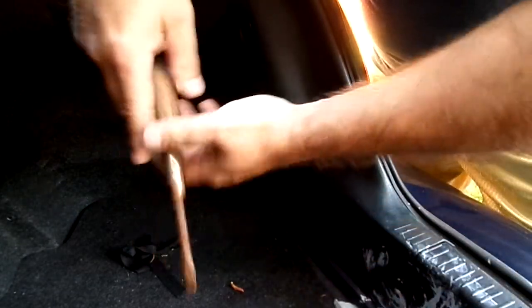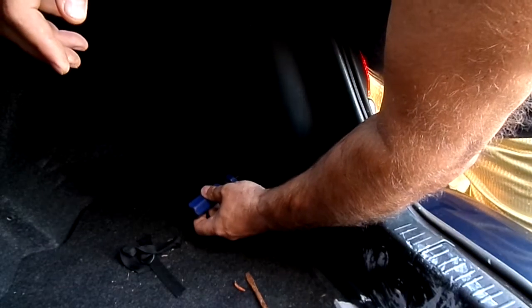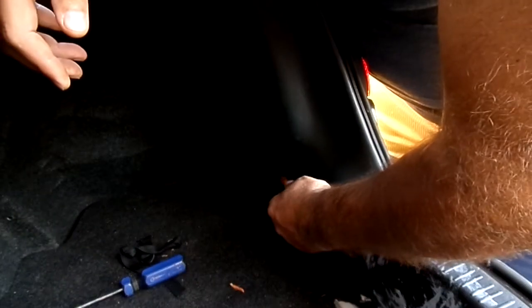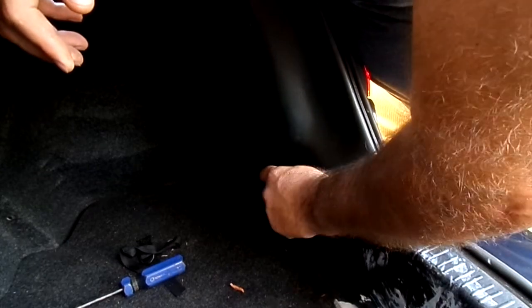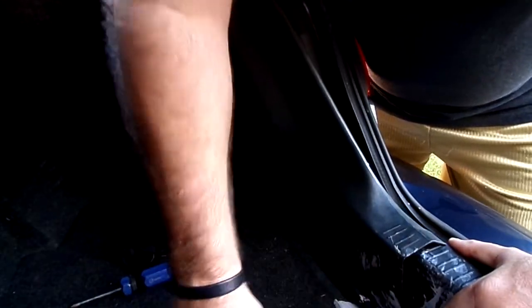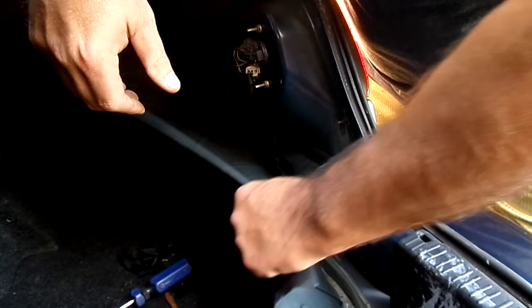Now let me switch to the other one. You just need it to come out a little bit because it's basically kind of like a twist rivet — these little cheap plastic things. You've just got to get this thing separated. When it popped out, it's got some glue on it or what have you.